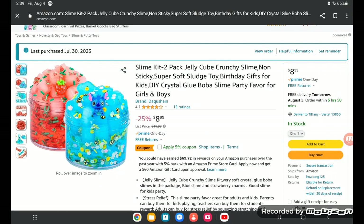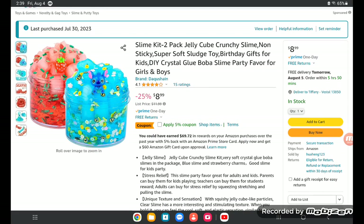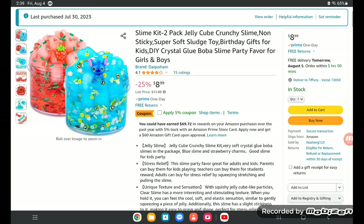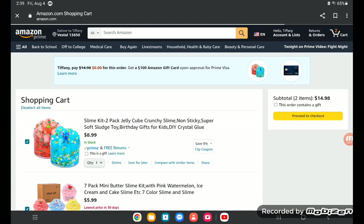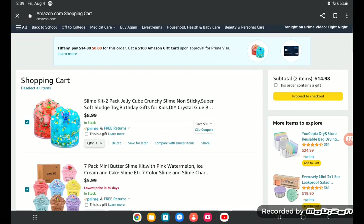Okay y'all, I'm going to show you what I got, which is what I bought. So I bought this little jelly — the strawberry — and I stitched the jelly, the clear jelly cube slime.